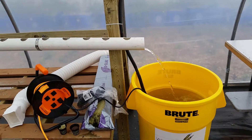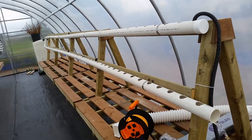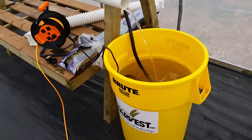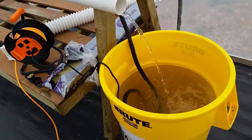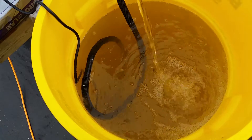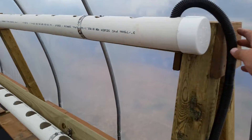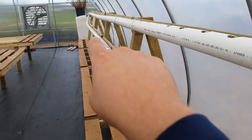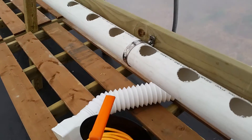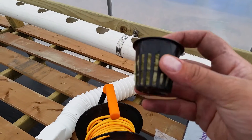This is a makeshift hydroponics and aquaponics system using rainwater. The rainwater is pumped by a pump at the bottom, and the water goes through this tube here, all the way down and comes back this way.